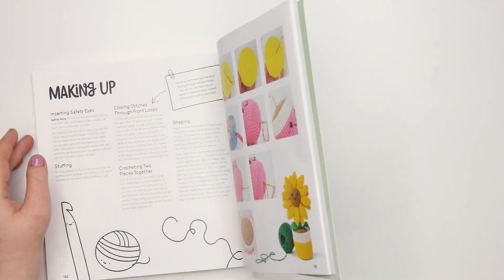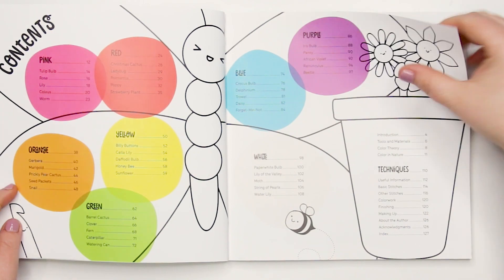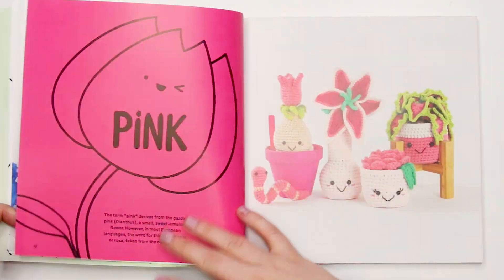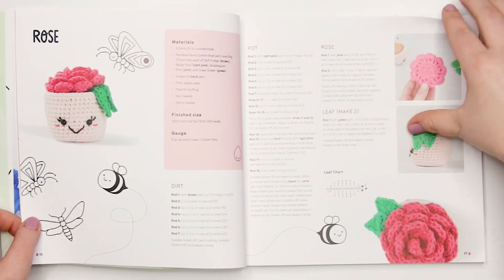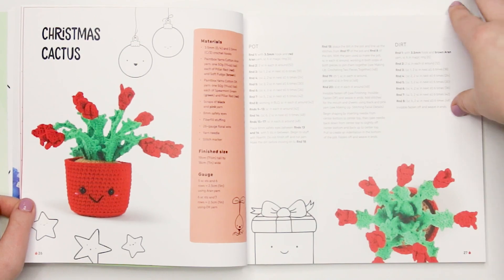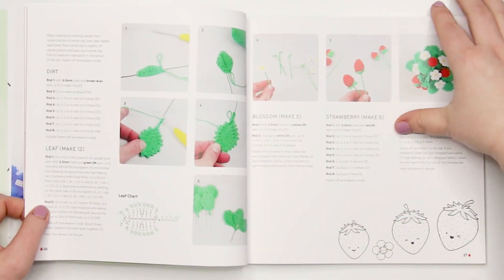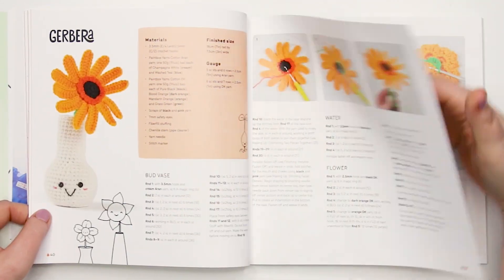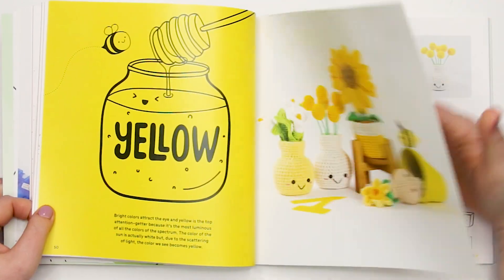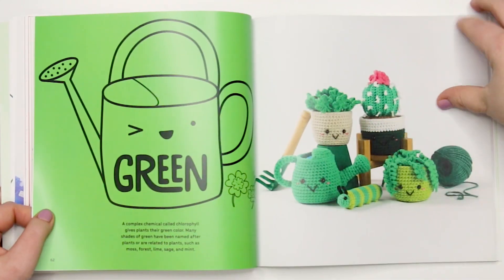I noticed that a gauge is given for each pattern in the book, which is great — one of my major hang-ups is when a book gives you materials but no gauge. However, there's no information on how to measure gauge, which I wish had been included. That said, it's not a dealbreaker, because for most of these patterns using the same materials throughout, gauge isn't really going to be an issue unless you're tight on yarn or need a very specific size.